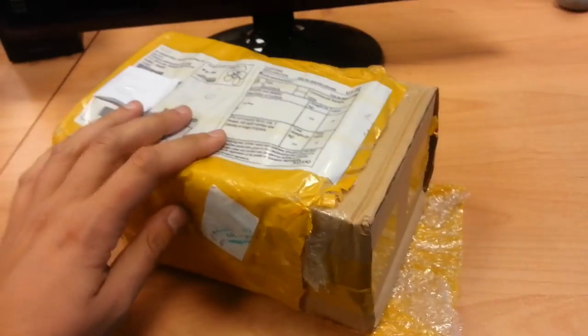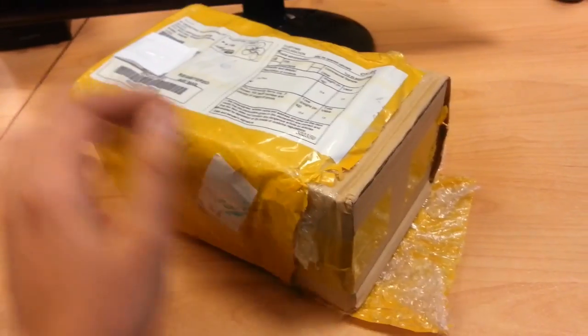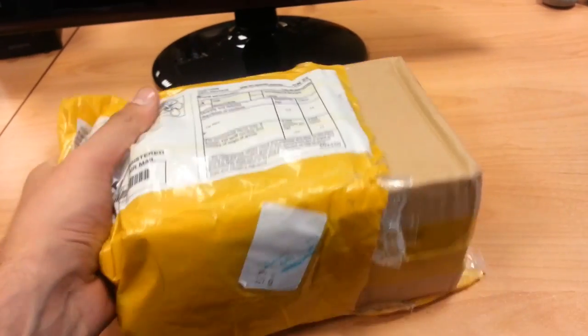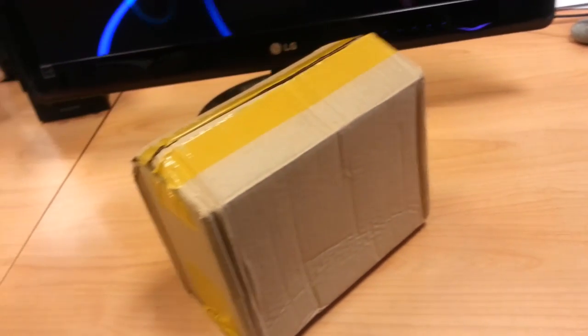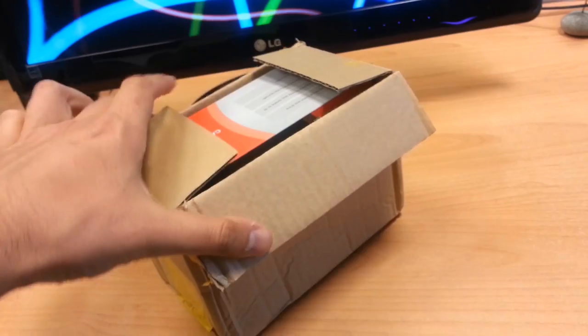So this is the package. As you can see there's a piece of bubble wrap and quite a lot of yellow tape on top. Inside the package itself there's a cardboard box for extra protection, but it's still not the main box that you will see inside.